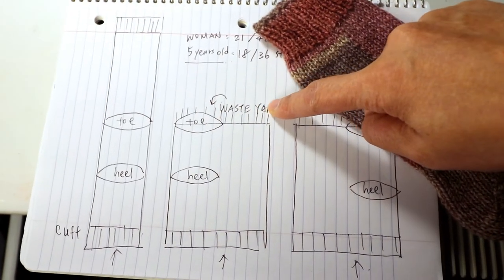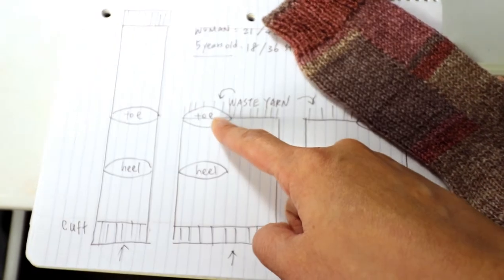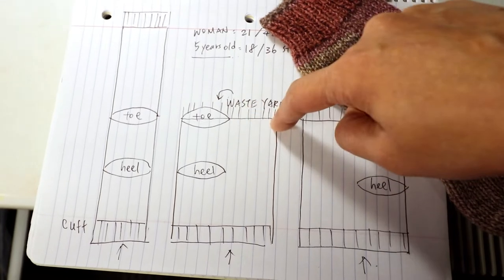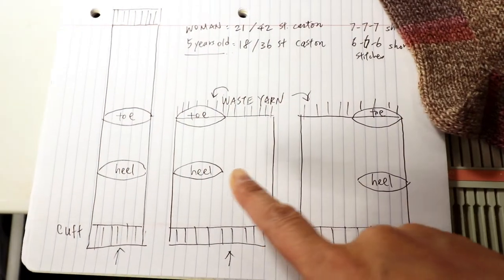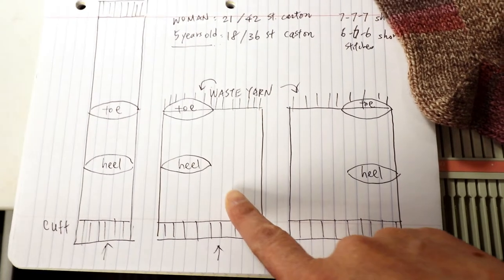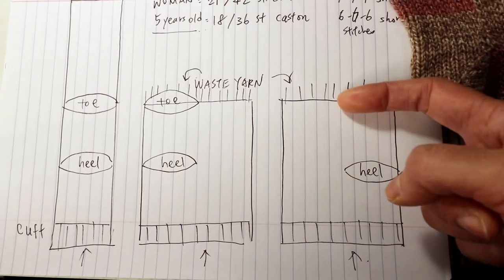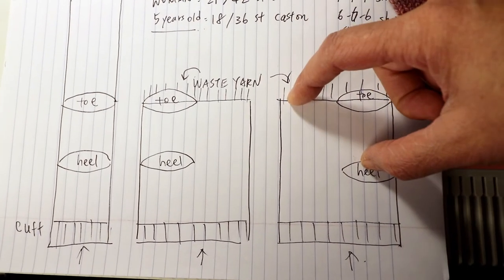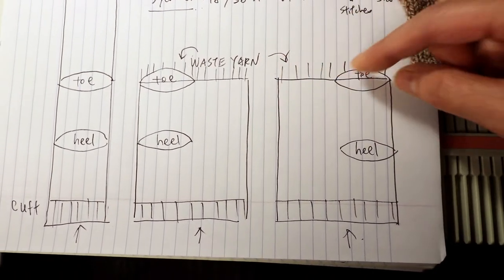We put all the stitches on the waste yarn and take it off the machine. When we fold it, it will be a complete sock and we just have to graft the toe of the sock. It's best to use a Kitchener stitch for this row. We need to do symmetrical socks for left and right because there will be only one seam, and the location of the short row doesn't really matter. If you have one here and the other one here, the Kitchener stitch will be on the bottom side of the foot.